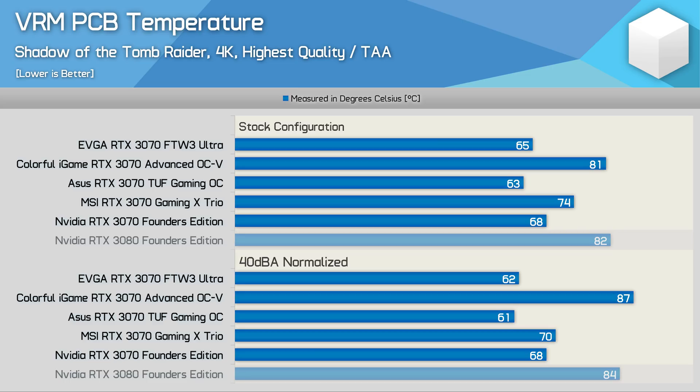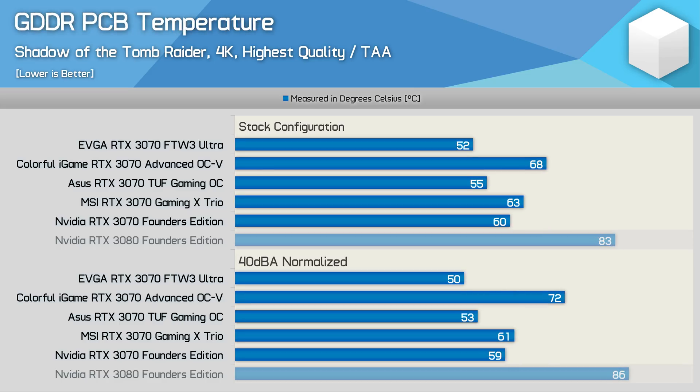In noise-normalised testing, the iGame's VRM hit 87 degrees — safe, but way higher than other AIB models. Memory temperatures are also poor: the iGame ran memory at up to 68 degrees stock, increasing to 72 degrees noise-normalised. The For The Win 3 Ultra saw memory peak at just 52 degrees stock, dropping 2 degrees further noise-normalised — a 22-degree reduction compared to the iGame.